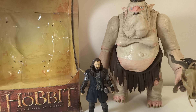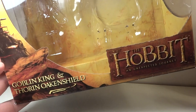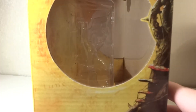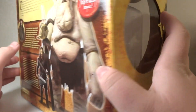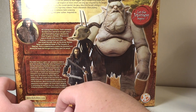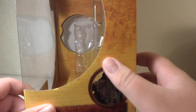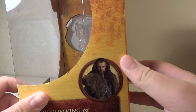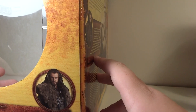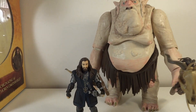This time we have The Hobbit: An Unexpected Journey — Goblin King and Thorin Oakenshield. So overall, just to go over the package, it's really nice. A big window package, as you can see. It says The Hobbit, it's got their names. On the side there's a little bubble so that you can stand it up. On the back there's a nice picture of the set, a bio for Thorin and a bio for the Goblin King, and on the back you've got another little window. Lots of little circle pictures of Thorin Oakenshield — no picture of the Goblin King in the movie, just pictures of Thorin, which is a little odd but still fine.